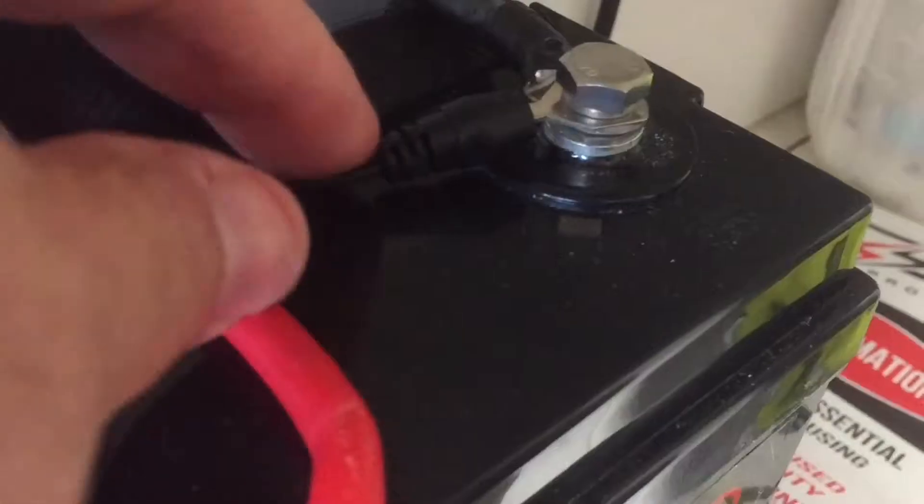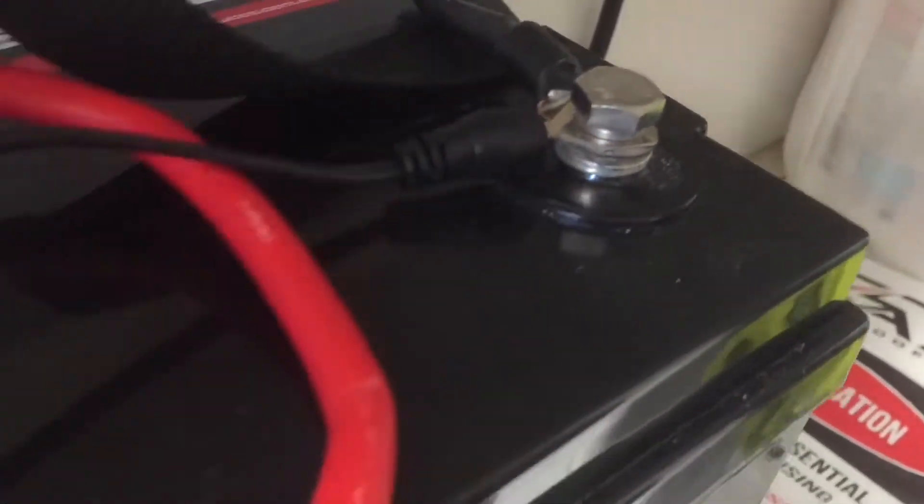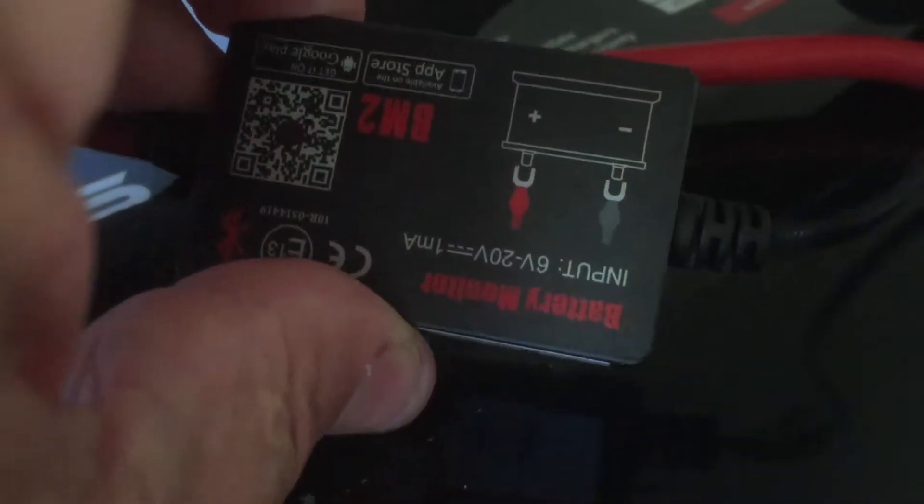Very simple to install. You put your black end on the negative, comes across, and the other end's got a red for the positive. And that's your installation, guys. That's the module. Hook it up.